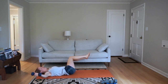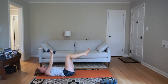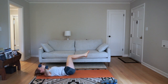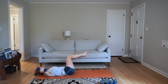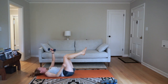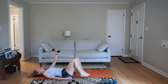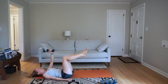Starting in three, two, one — go. We've got 30 seconds on this side. Inhale as you come out, exhale to bring your legs and arm back to center. Inhale extend, exhale pull back to center. Keep your chin tucked a little bit down towards your chest. Switch to the other side — use your exhale to pull yourself back to center.